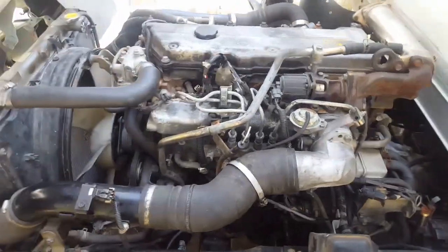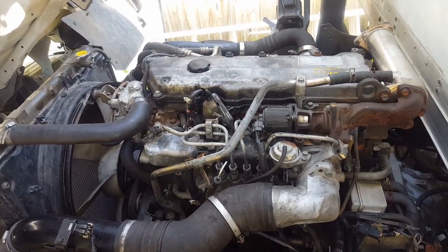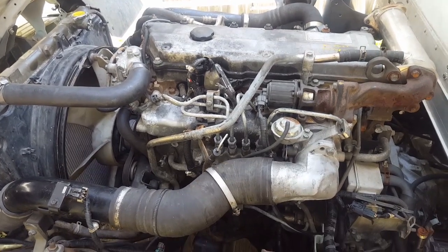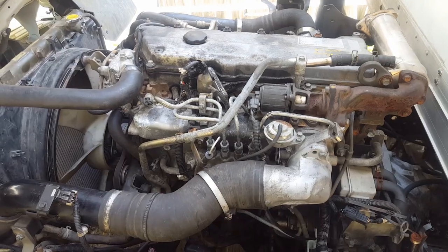Appliance Guy Online here. Here we are again at this GMC W3500 2005 model, same as the Isuzu NPR with the diesel 5.2 liter four-cylinder turbo.